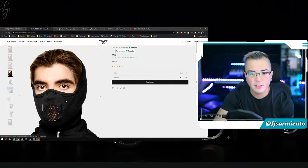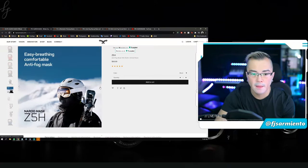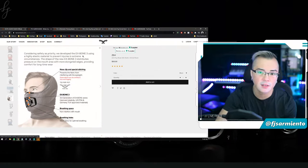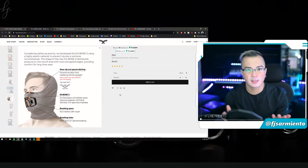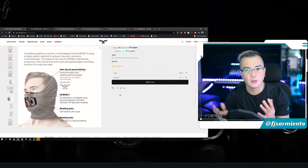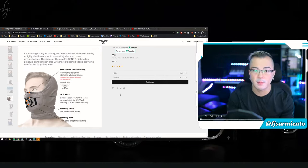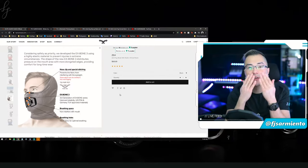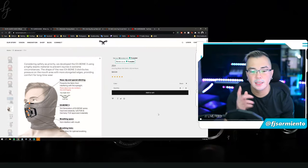Here we have the Z5H and you can see the kind of coverage this mask offers. The key feature of the Z5H is this inner cage they call the Xbone 3. The biggest concern I've had with previous masks is breathability — a lot of complaints now with the COVID pandemic, everyone saying it's harder to breathe. What I've discovered personally is it's the space in front of your mouth that feels restricting when you're trying to breathe.